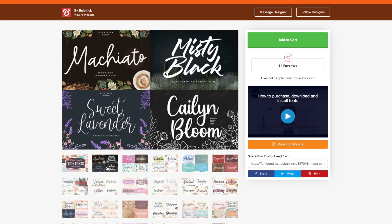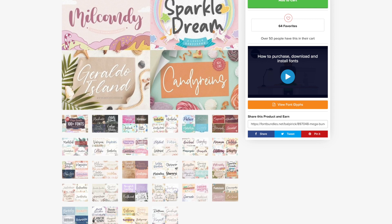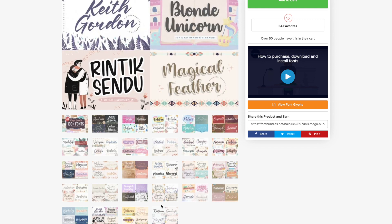Over here in Design Bundles, this is the fonts that we're going to be using. This is a mega package — it's over 100 fonts. Amazing, great deal, super affordable. Definitely check it out.